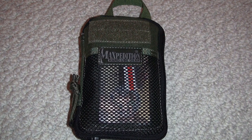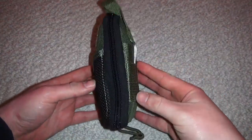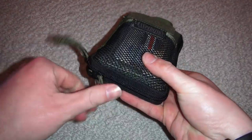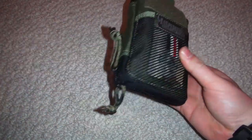Hey guys, it's Armstrong and today we're doing a review on my EDC Pocket Organizer by Maxpedition. You can pretty much tell this thing's packed with stuff — I use it constantly. It sits in my Maxpedition Lunata, which I love.